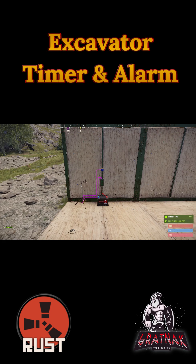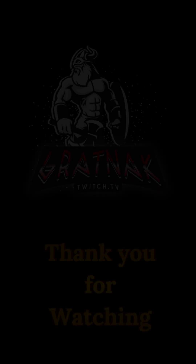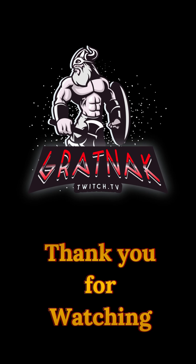In the description I have included a rustrician circuit, including the timer. Thank you for watching, I'll see you tomorrow.